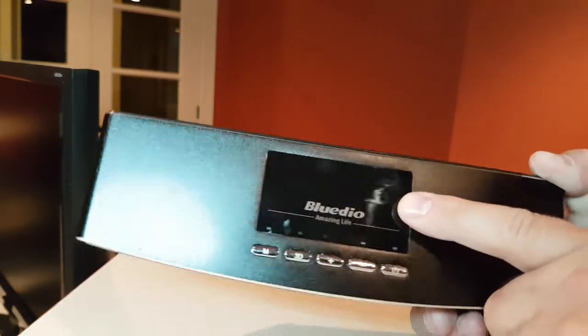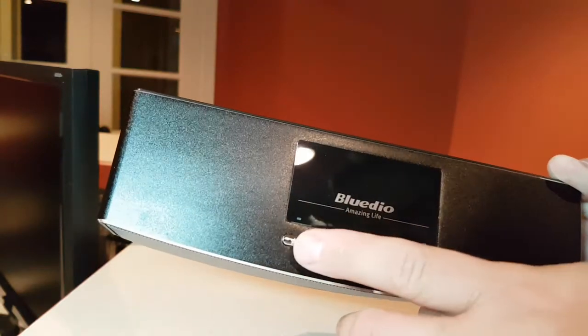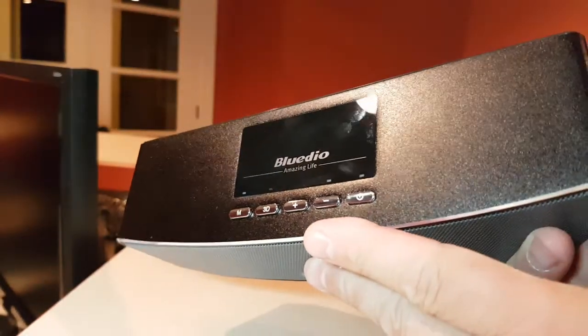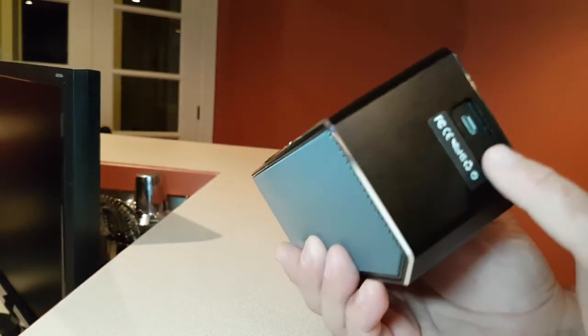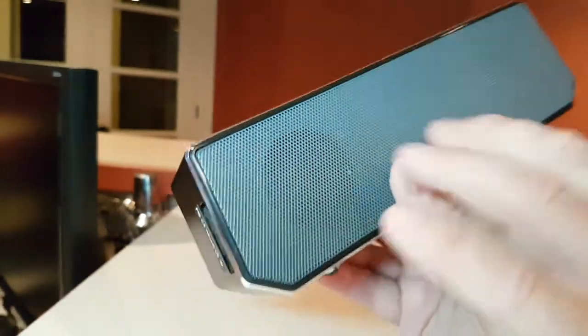Same thing as on the AS Air speaker — same buttons, same functions: power, minus, plus, 3D sound, and a multi-function button, which I haven't found the function for yet. This is the charging port and the 3.5mm audio input. There's nothing in the back.